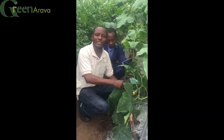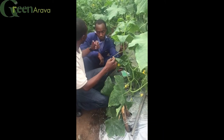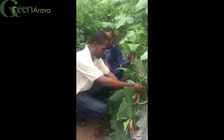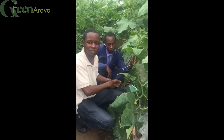My name is Owen from Green Arava. We specialize in doing farmer skits like the one we have here. Here we have tomato and cucumber. I'm demonstrating how you can train your crops to have many crops per unit area so that you can increase your production.